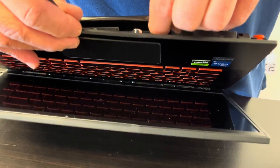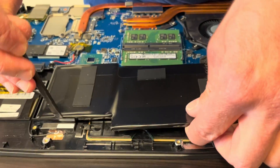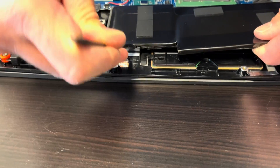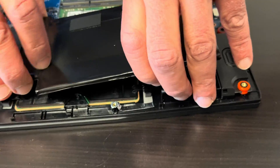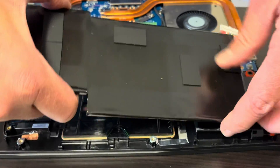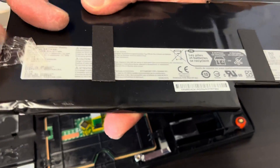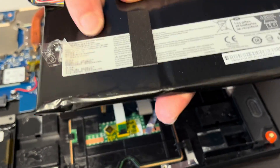Be gentle, it's kind of flimsy. The battery is out. Here we have our model number underneath — it's adhesive.